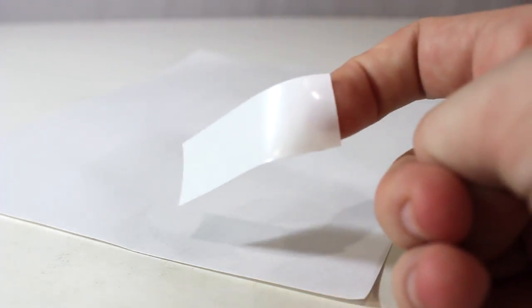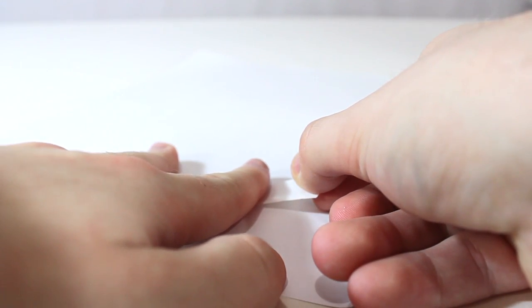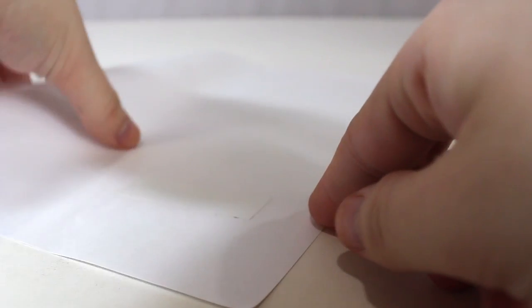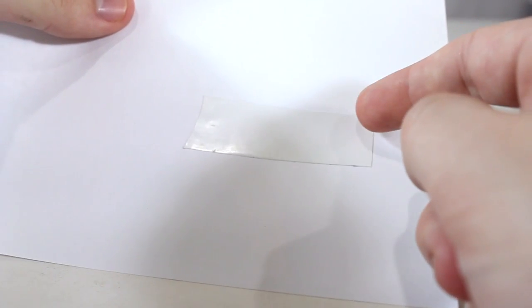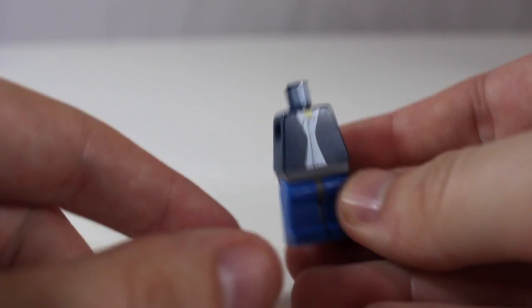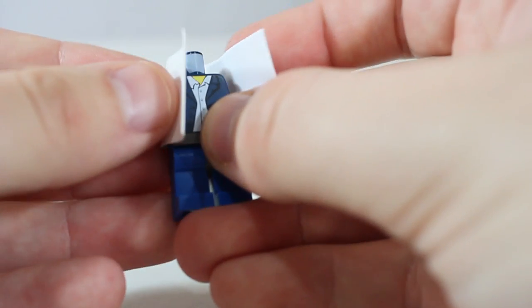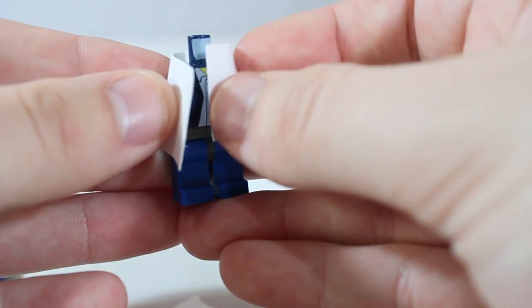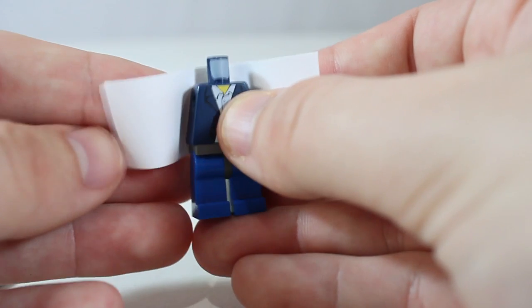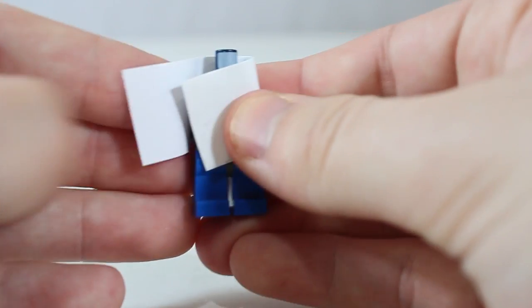If you guys watched my Han Solo belt tutorial, this will be kind of familiar. You just want to take a strip of your e-tape and put it right onto your paper, making sure it's nice and flat with no air bubbles. After you get it on there, cut it out along the edge so there's no paper still left. Then rip the arms off of your dummy torso, and wrap the e-tape around it. I usually start pretty high — you'll have a lot of excess e-tape at first. Crease it around the edges so it starts to form to the torso.